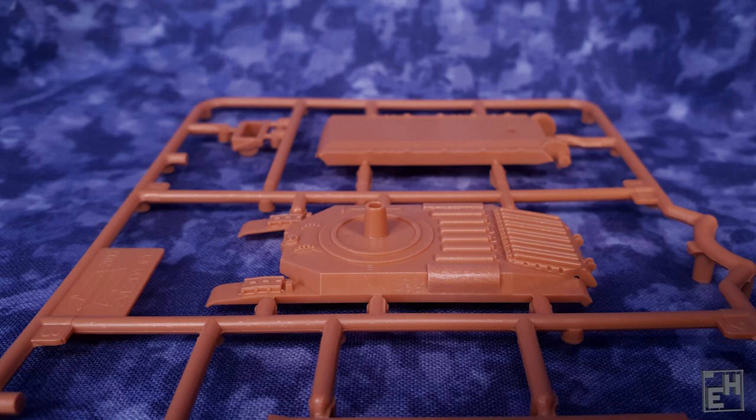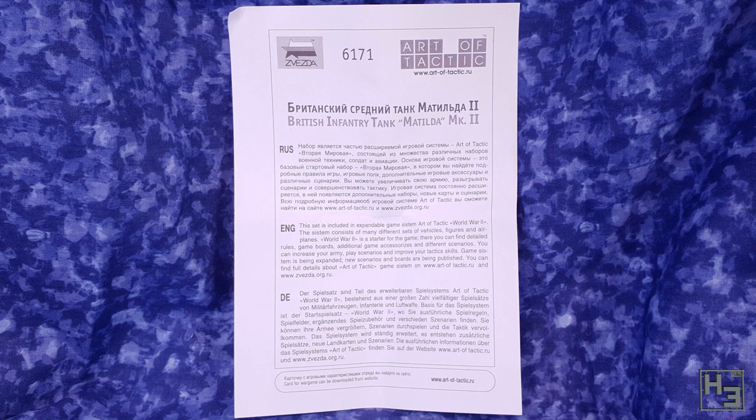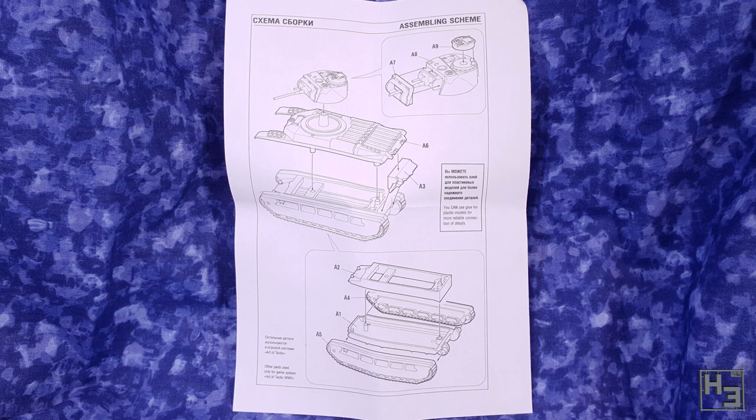There's also the usual bit of paper which on one side has some information about Zvezda's game Art of Tactic, for which this model is intended. The other side has the instructions, which are some very simple diagrams. It's a simple model, so simple instructions is really all you need.